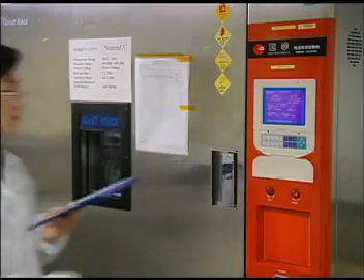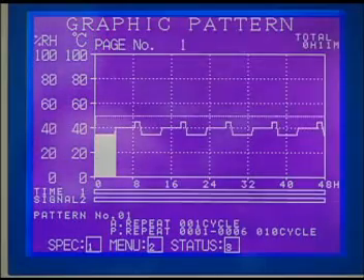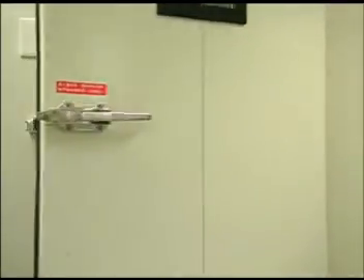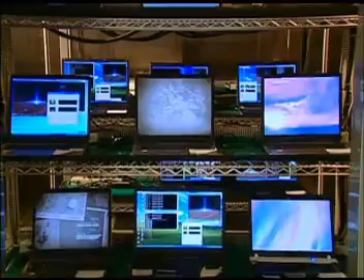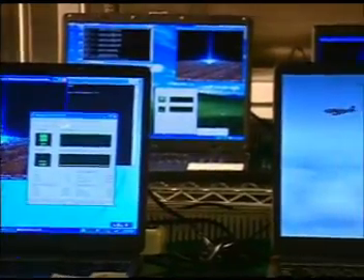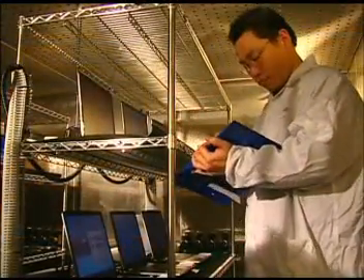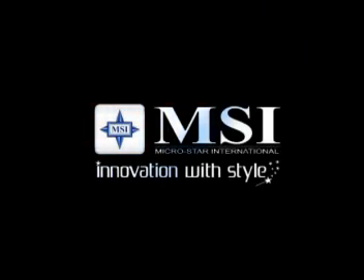At MSI, we expect your notebook to serve you well for more than six years. We use sophisticated modeling technology to help us design our notebooks to last for more than 25,000 hours, which means 11.42 hours a day of normal use. This is why you can rely on your MSI notebook. MSI — innovation with style.